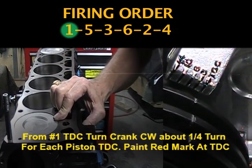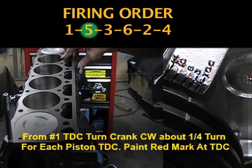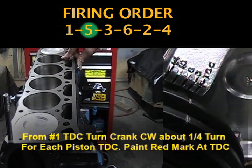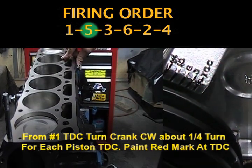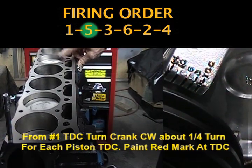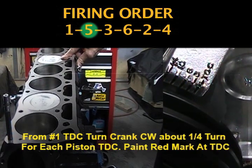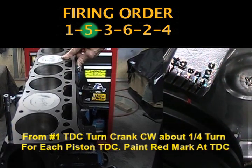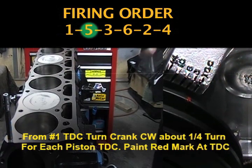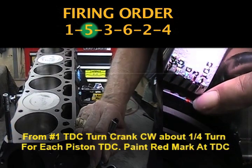Now the next firing order is number five. So I'm going to go down to piston number five and turn this crank clockwise until piston number five comes up to top dead center. There it is at top dead center right there. I painted a red mark at the TDC mark.